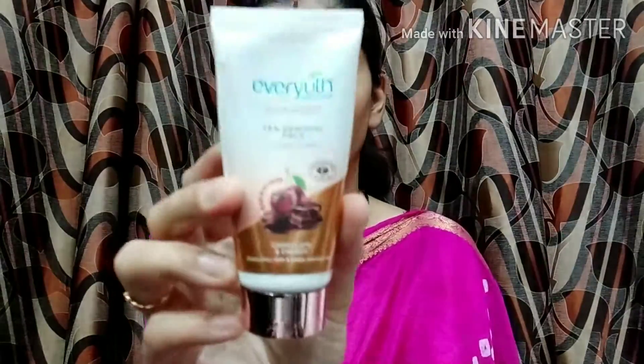In the combo offer you get both products together. I think it is Rs. 150. The second product is the Ever Youth Tan Removal Face Pack, priced at Rs. 99.